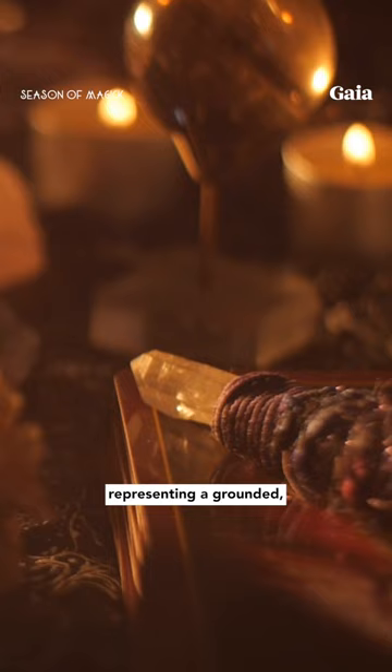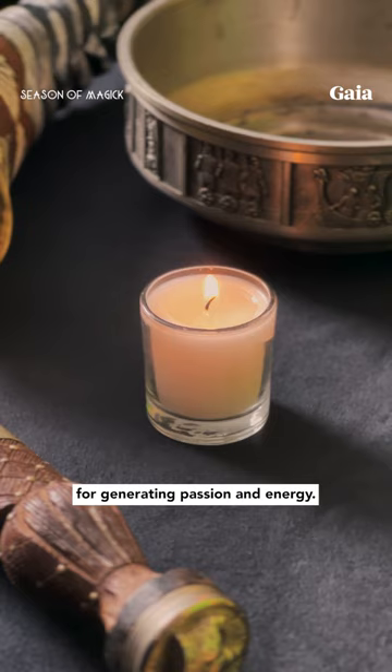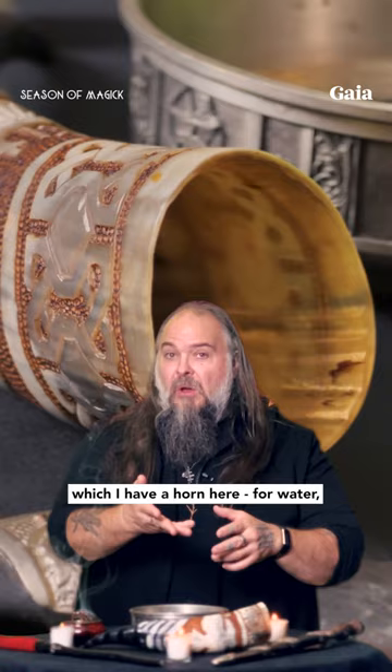First, we need to learn how to set up the altar. The altar itself is earth, representing a grounded, protected space, while the candles are fire for generating passion and energy. The incense is for air, to bring your awareness and your understanding to a higher level.